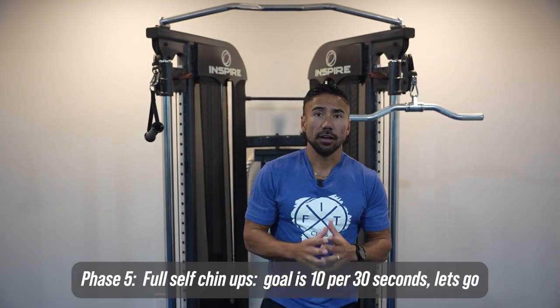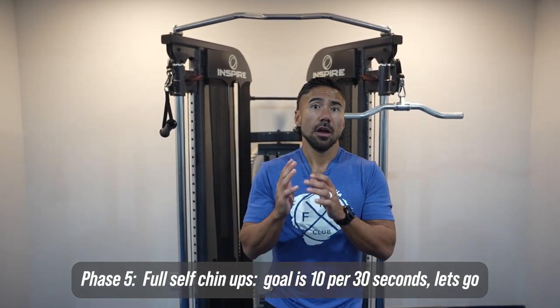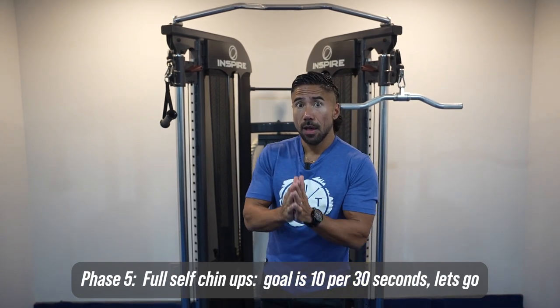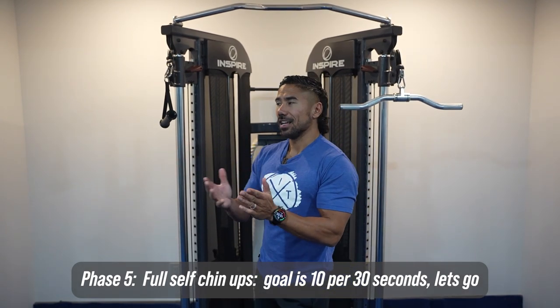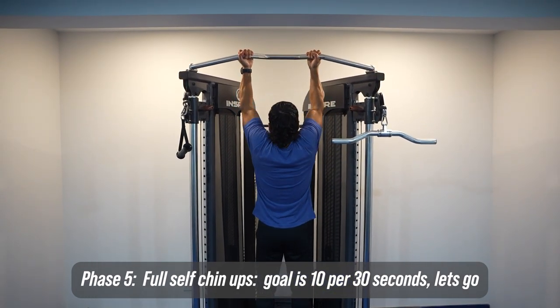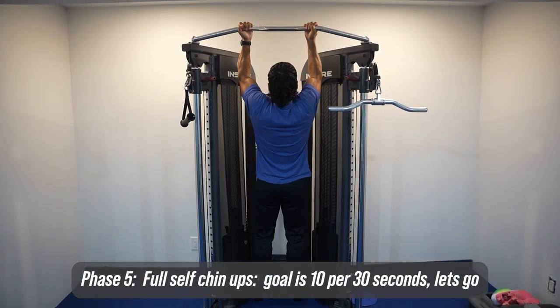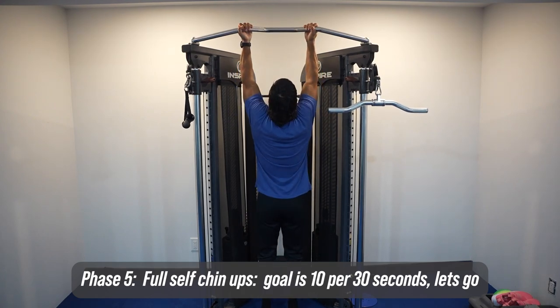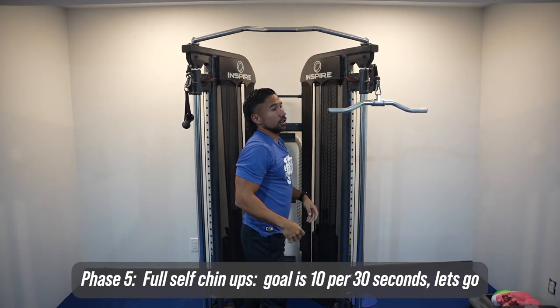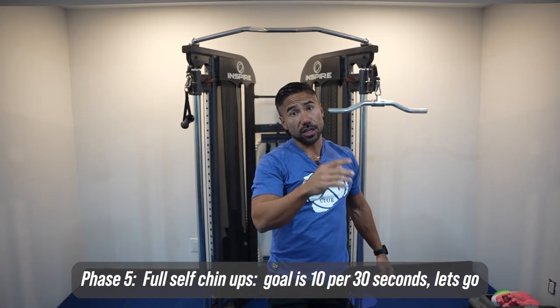The fifth and final phase is full self chin-ups. Your ultimate target is 10 reps in 30 seconds — that's roughly one rep every three seconds. The way it should look: you start here, one, two, three, four — nice and fast up, nice and slow on the way down. Your goal is to be able to work at that range. And that's the five phases so that you can do a pull-up, because 100% I got you.